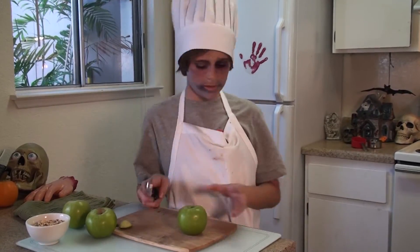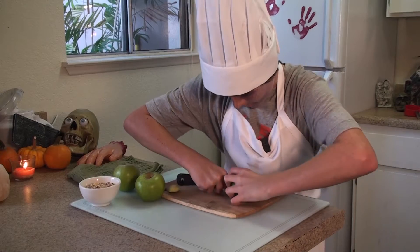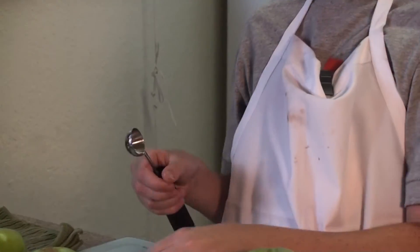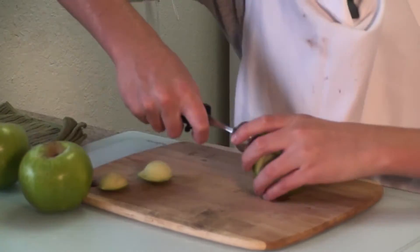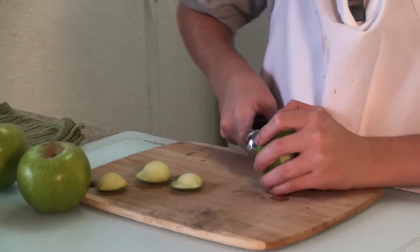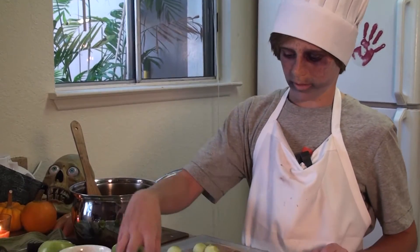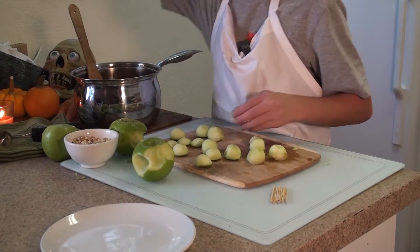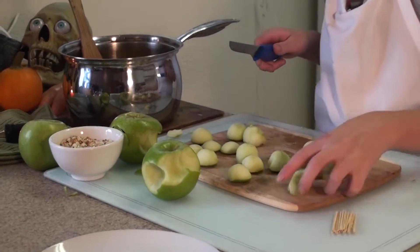Now that the caramel sauce is cooling down, we're going to start on our mini caramel apples. We're going to use a melon baller to dig in as deep as we can, then pull it out and it should look like this. If you want, you can take the little skin off, but you can do that later too. I'm going to do a few of these now and see how they look. This is what the apples look like when you're done with them.